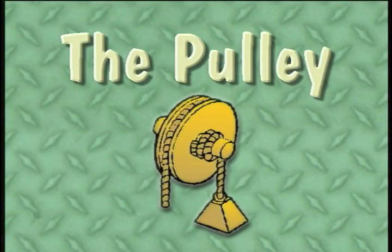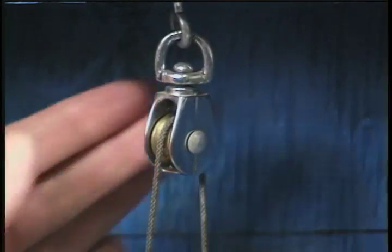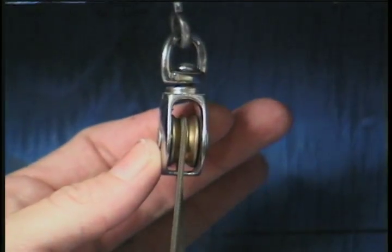And then there's the pulley. A pulley is a grooved wheel. A rope goes through the groove and turns the wheel.